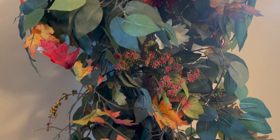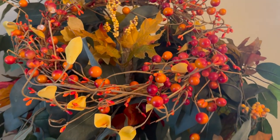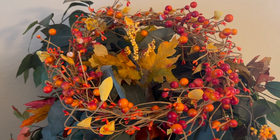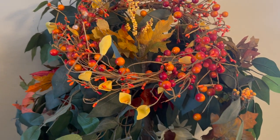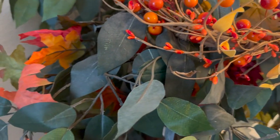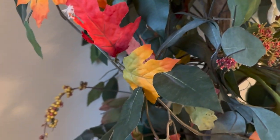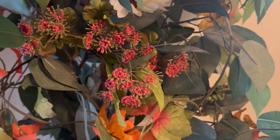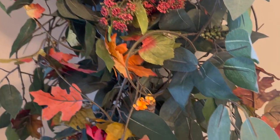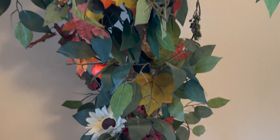I think this tree is cute — it came out quite cute and it's very festive. I decided to add my wreath that I'm hanging on my door around the top of the tree. I added fall leaves garland around different areas of the tree, different fall picks throughout, as well as some sunflowers.